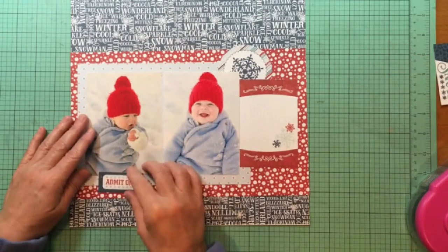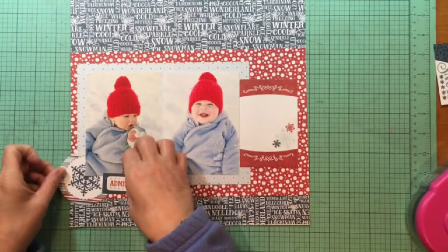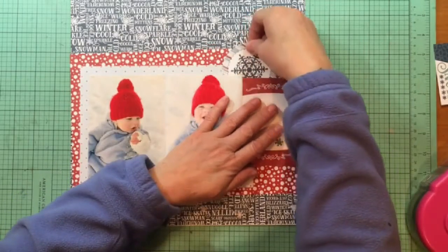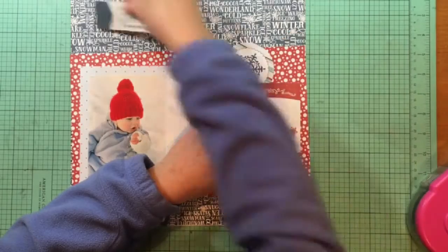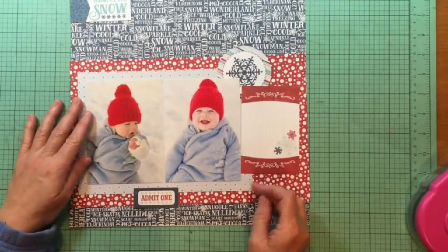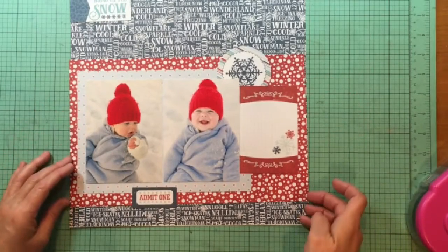Now I'm using the die cut pack — that's also I Love Winter — and trying to decide. I love that rounded snowflake but it was a little too big to put on the bottom. I like that snow banner as well, but it was pretty big to put on the right-hand side, so I ended up putting that on the top.